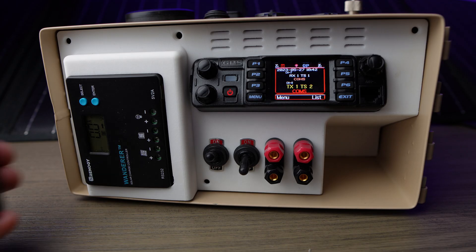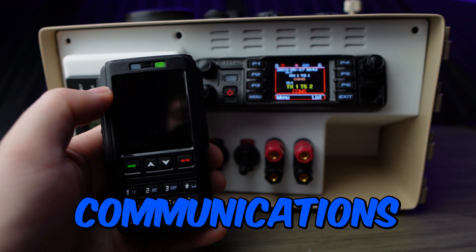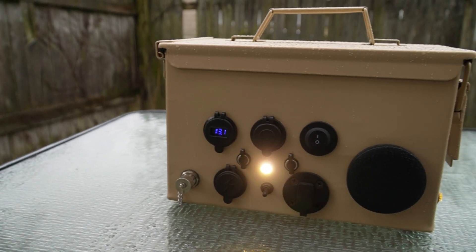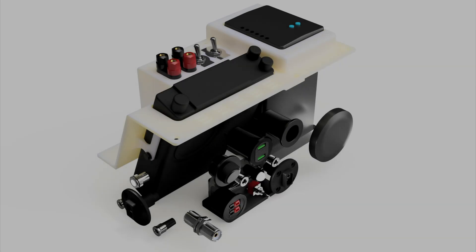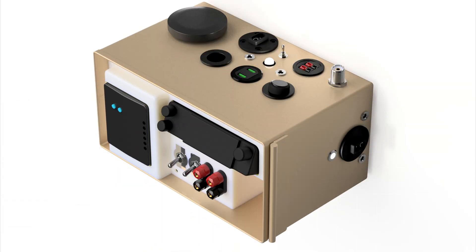It's the perfect balance of size, portability, power capability, and communications capability I've ever seen on YouTube. Let's get into all the features. Not to toot my own horn, but I'm pretty proud of how many features I was able to cram into this little ammo can.